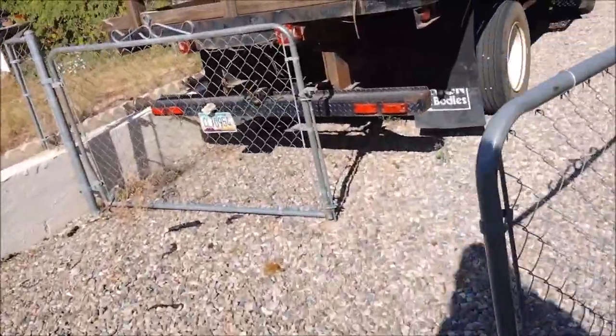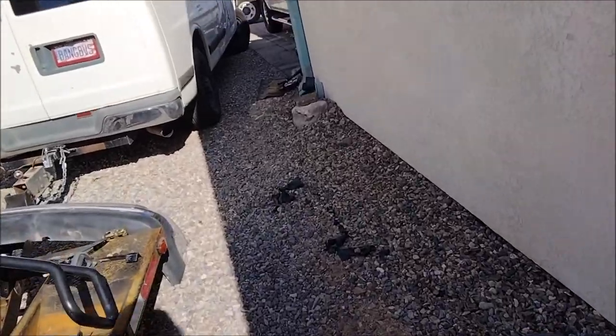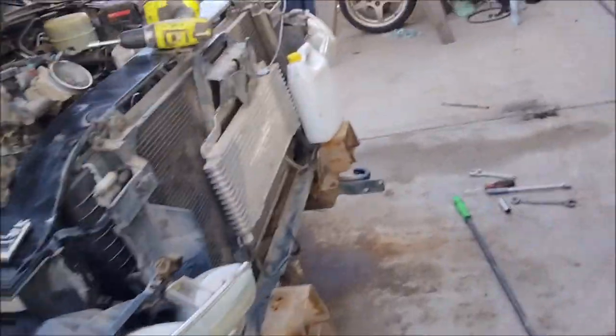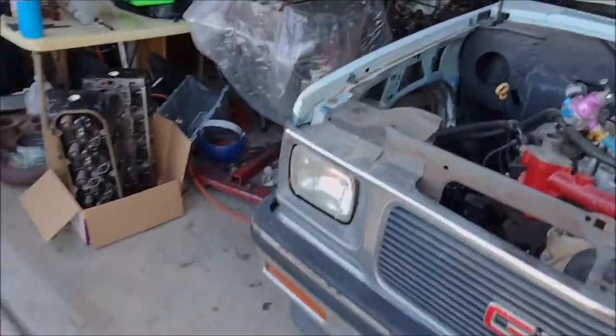It won't affect cooling at all — actually I think it might cool better. I've actually run that much smaller radiator because, remember, that is an HD core support and it takes up the whole support. The six-cell radiator has a plastic spacer between the bottom of the radiator and the support. I've run a bunch of 8.1s with it, even towing, with no problem. But look how thin that core is — it's like half the tank width.